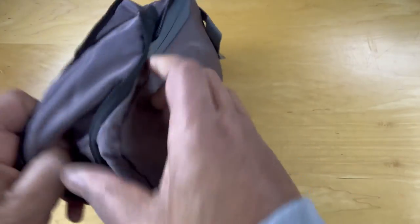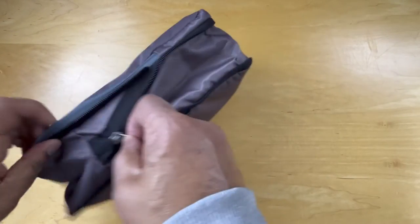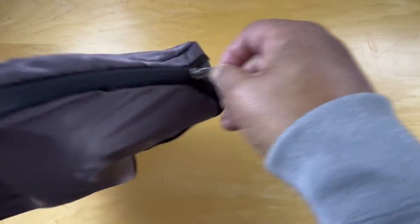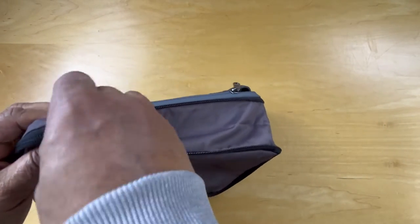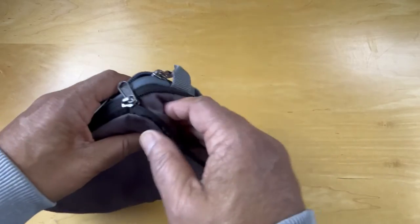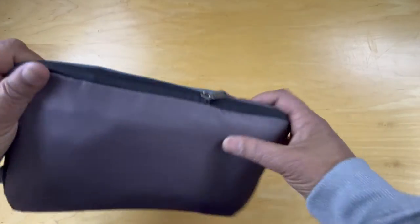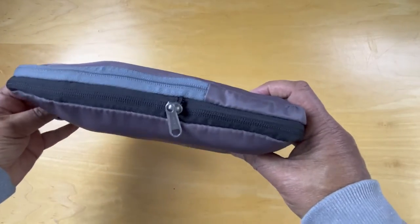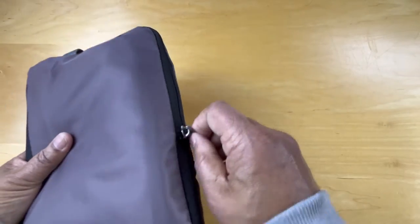So when it's full like this, you pull the zipper here across to make it smaller and more compressed. And now it's much smaller and much thinner. That's the basic model behind this, so let's go ahead and take it apart and see what we have.